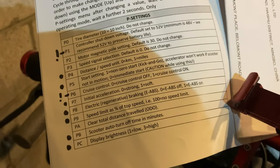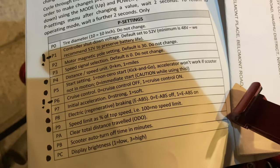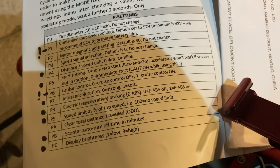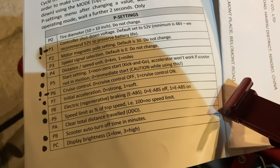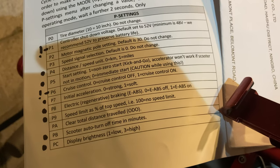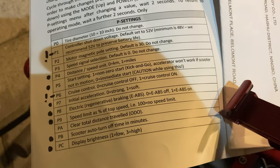Rather than go through the whole menu while it keeps timing out, I just want to bring up some points. P0 — don't touch that, that's your tyre diameter. P1 is your controller shutdown voltage. Even though the manual says 52 volts, if you've got the Lite or Lite Plus, that should be at 42.5 volts. Mine is set to that from the factory, so just double-check that.